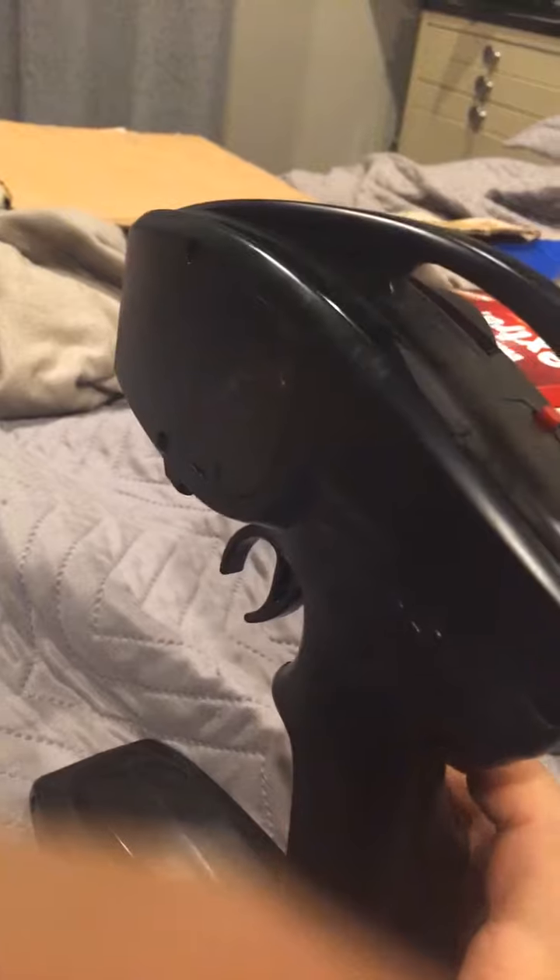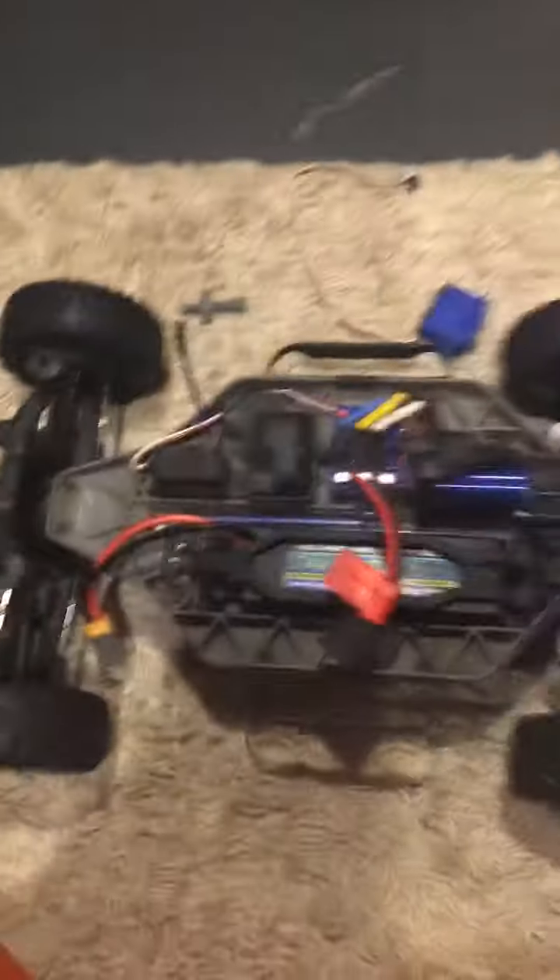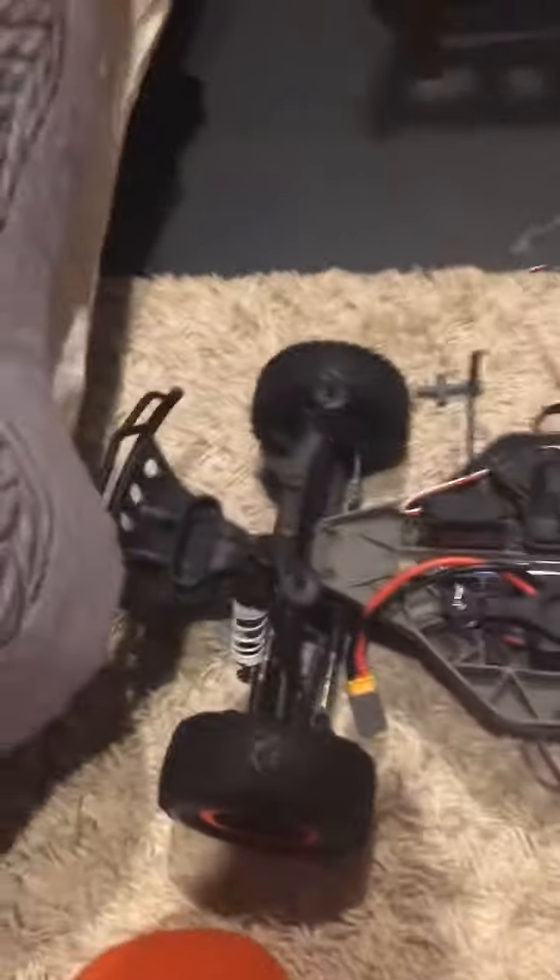What ended up happening was my Traxxas Slash was having trouble steering, so I first thought it was the remote. I opened up the remote and there was nothing wrong in there. I thought I fixed something when I bent a wire back, but that didn't do anything, and it just made my Traxxas Slash actually do it more.